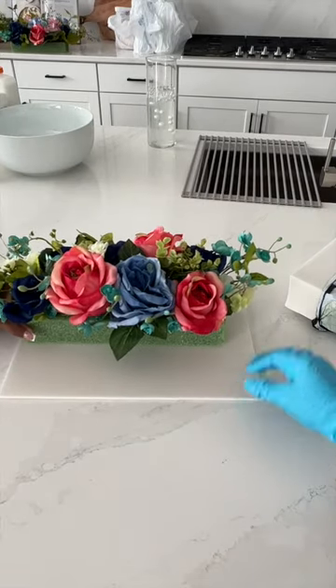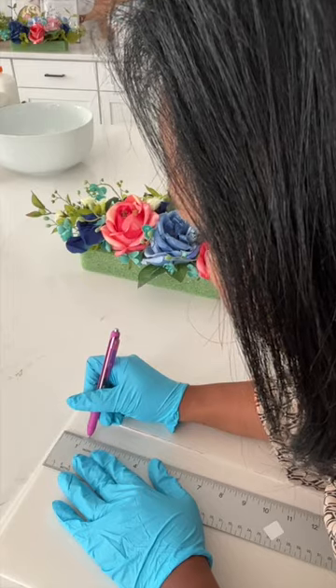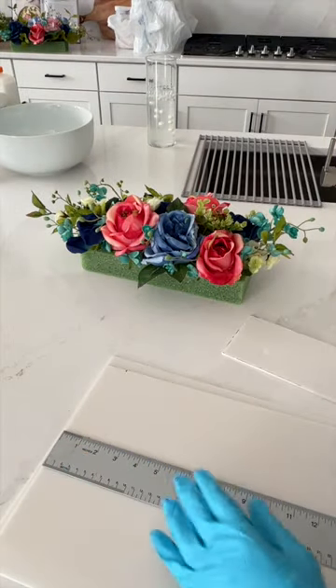To make the vase, it's very important to know what size you would like for it to be. I wanted mine to be a quarter inch more on each side of the floral foam.